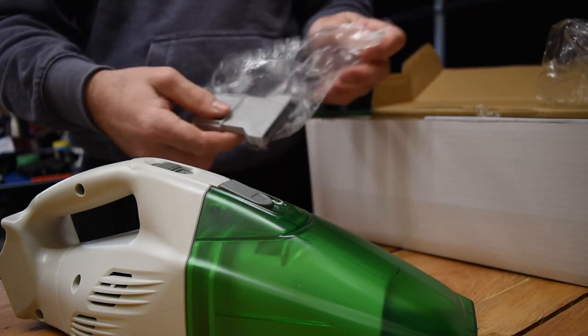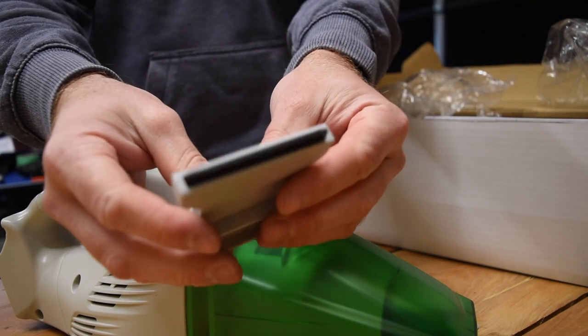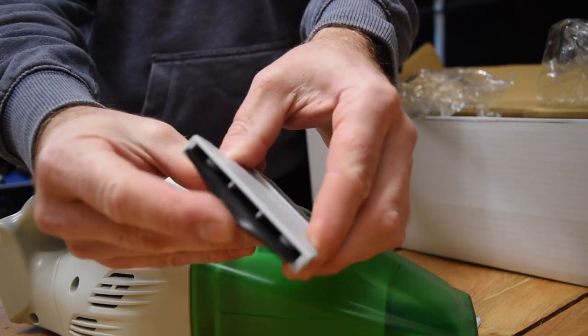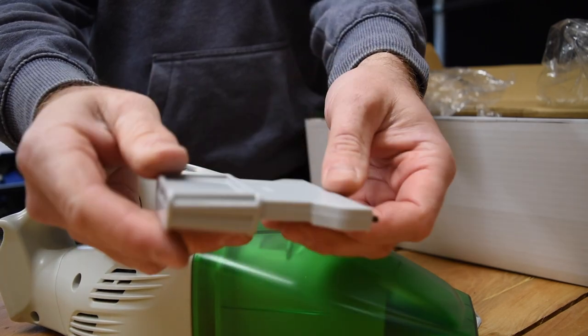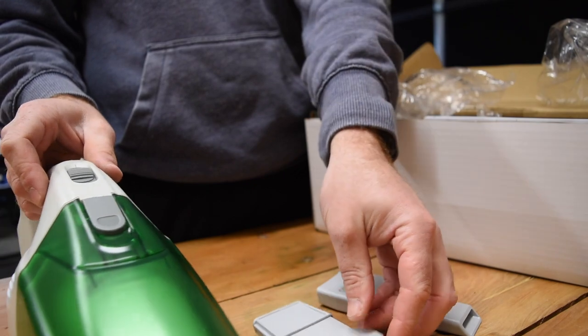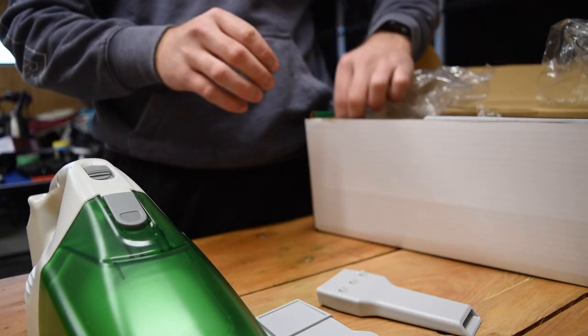The second attachment has like a little squeegee-type end fitting, because this is a wet and dry vacuum cleaner — I guess that's for squeegeeing water and sucking it up. Once again, it's just a friction fit the same way as the other one.